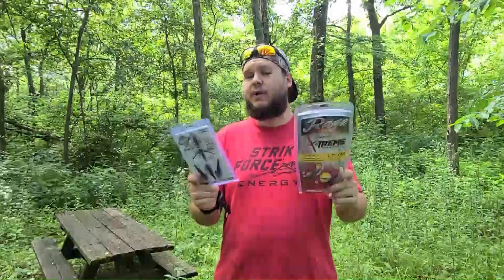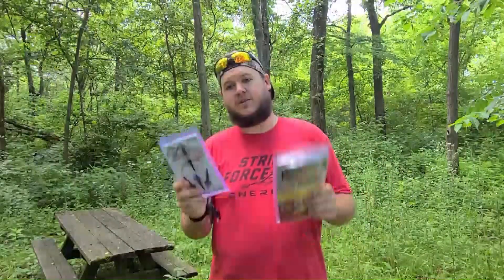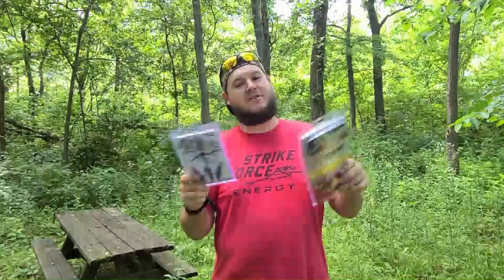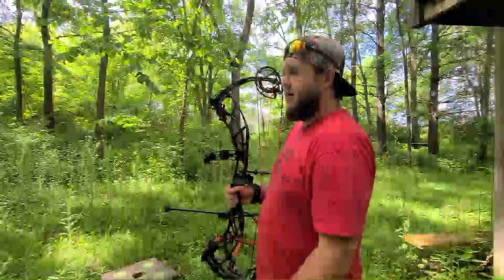The way we're going to test these is by shooting them through ballistics gel — we'll check out the wound channels. I'm going to shoot them out to 40 yards. Quick caveat: my bow is not tuned. They both claim field point flight, so technically my bow being untuned shouldn't affect how they fly out to that 40-yard distance, but we'll see. After that, we'll do sharpness testing out of the package — I brought my sharpness tester to get comparable numbers — and then I'll go over whether it's worth saving the money.